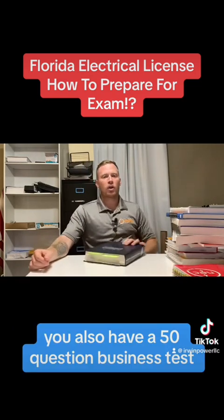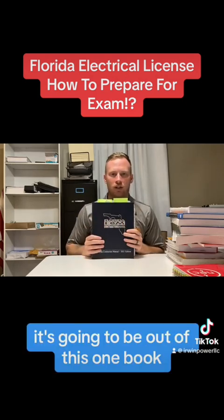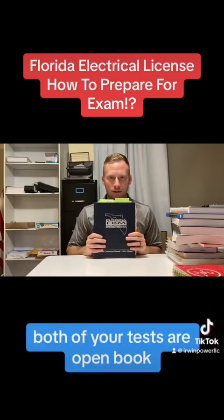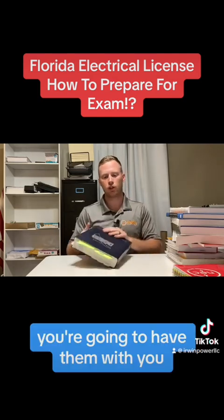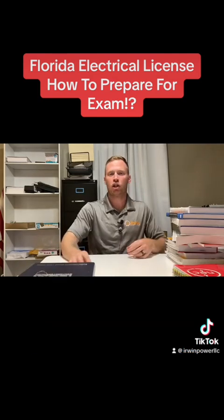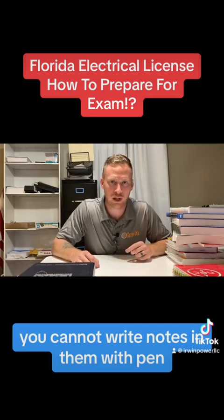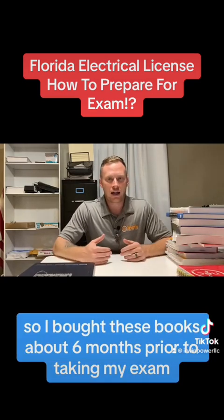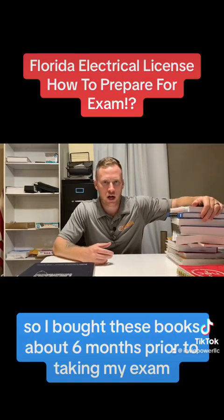You also have a 50 question business test. It's going to be out of this one book. Both of your tests are open book — you're going to have them with you. You can tab them. You cannot write notes in them with pen, but you can highlight in them. I bought these books about six months prior to taking my exam and started studying them.